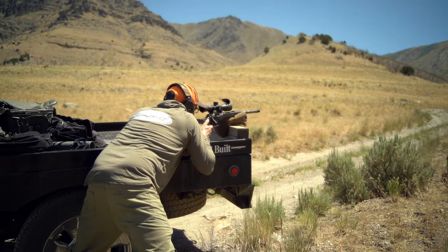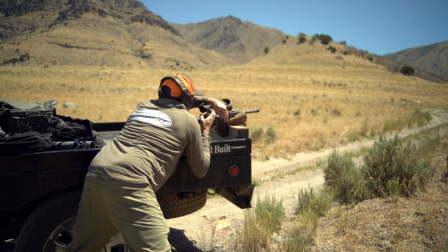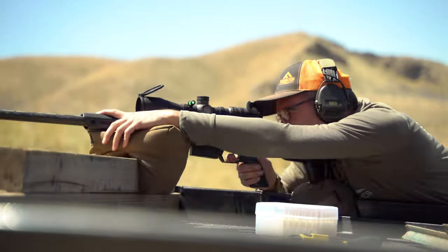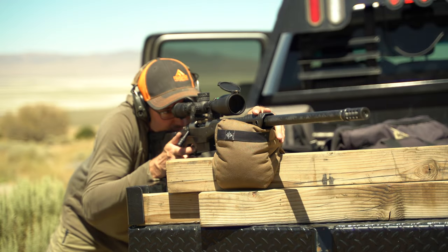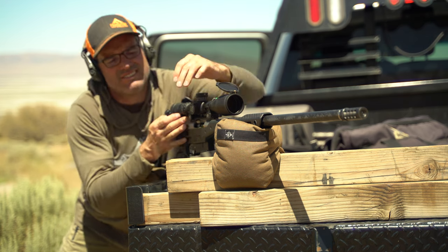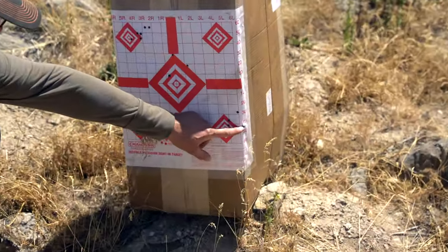After that, shooting an initial group — was it a cloverleaf? No, it wasn't. Then, figuring out where the center was, refining it, and shooting a second group to basically confirm the adjustments put on the scope. At that point, we had a group — was it the best group ever? No, it wasn't.